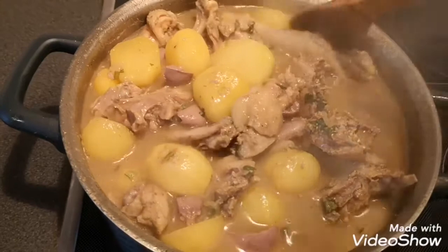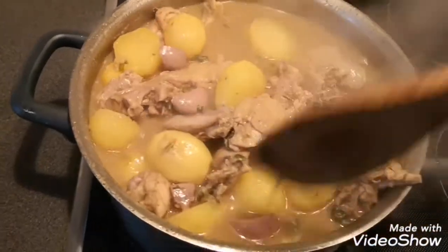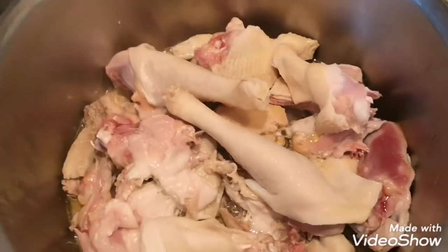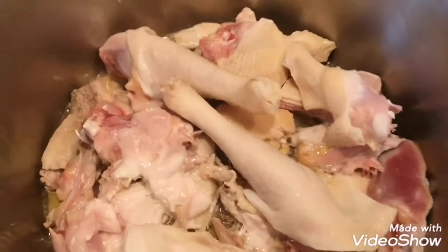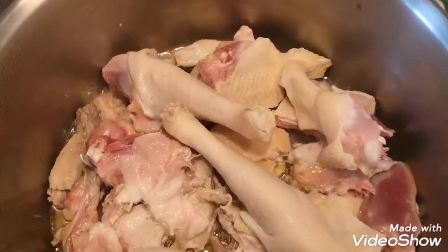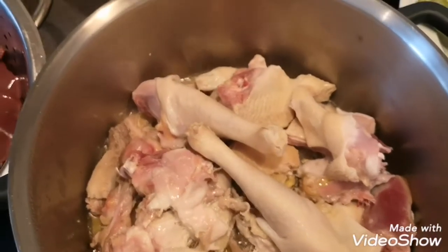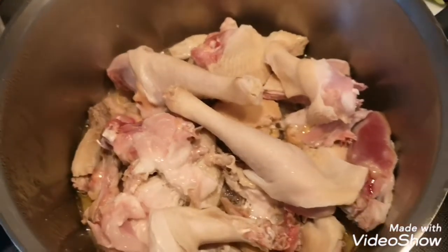The aroma from this pot is already killing me! Hi guys, welcome back to my channel. I hope you all are doing well. In today's video I want to share with you guys a simple recipe on how you can prepare your Irish potato chicken pepper soup.